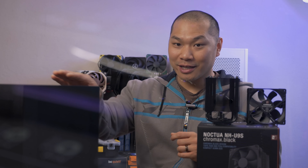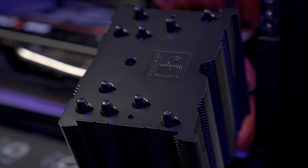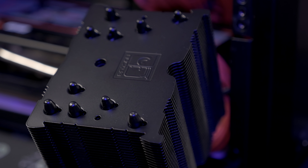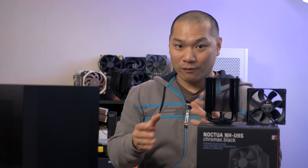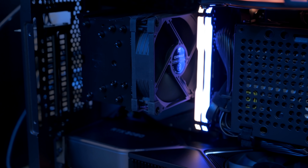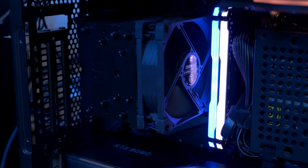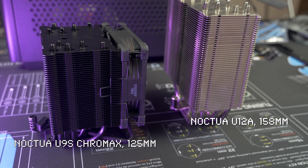Because in a case like the NCASE M1 right here, it is the best tower cooler option. My primary objective is to review it in the NCASE M1, but since we've also had a few questions regarding this cooler from our viewers, I'll also be taking a quick look at it in the Cooler Master NR200. But first, let's take a look at a few key specs of this cooler as well as what it comes with.